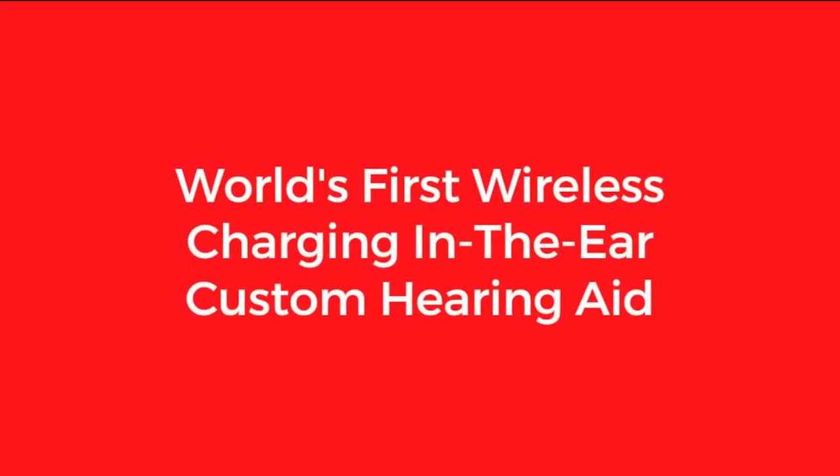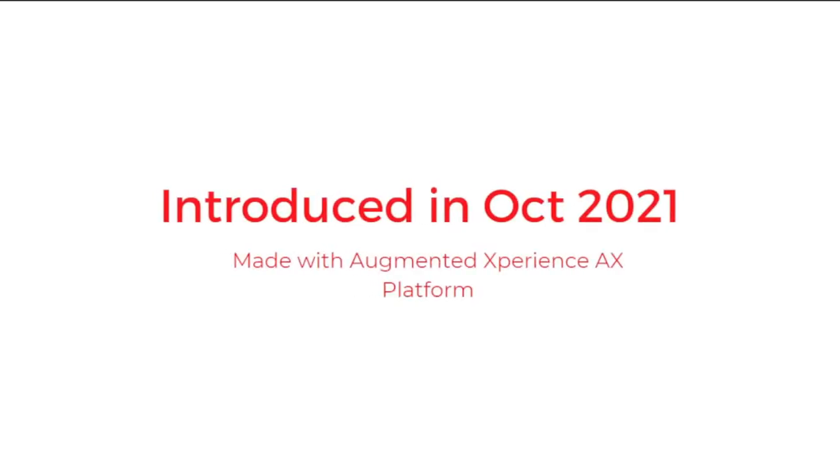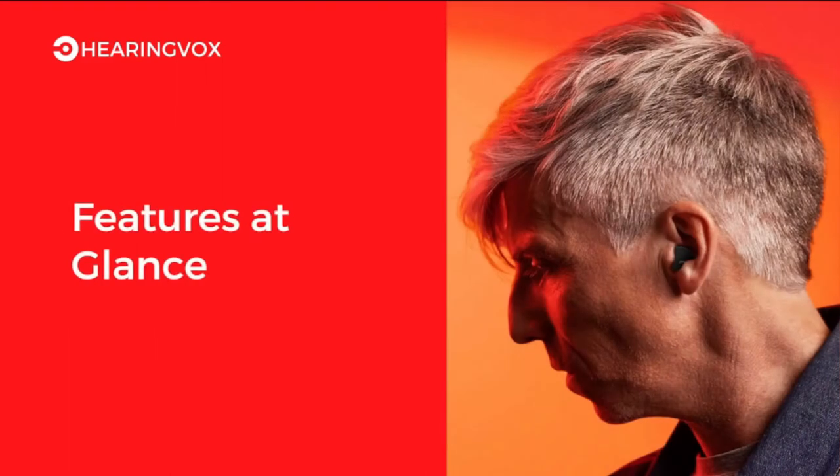The Signia Insio Charge&Go AX is the world's first wireless charging in-the-ear custom hearing aid. It was introduced in October 2021 and was made with the Augmented Experience, that is the AX platform. Now we will be overviewing what features are available in the Signia Insio Charge&Go AX.